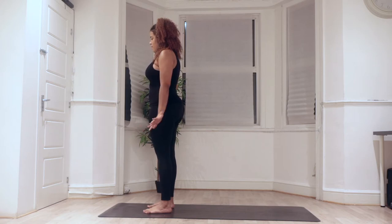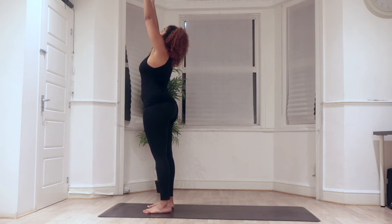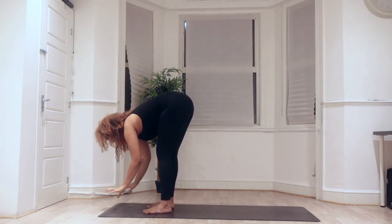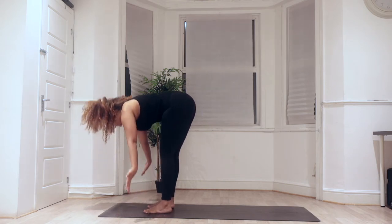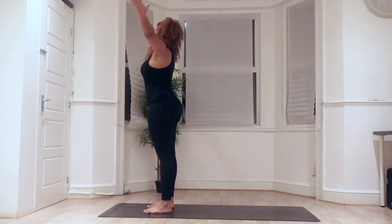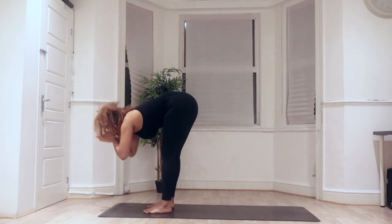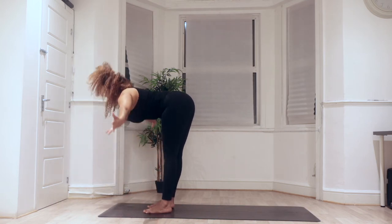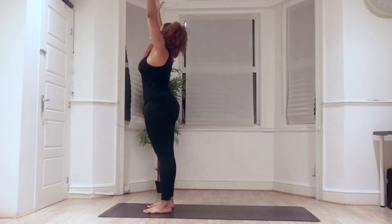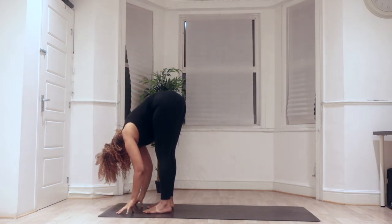Let's jump in on your next inhale — reach the hands up overhead, your gaze comes to your thumbs. As you exhale, lower the body forward over the legs. Find your Uttanasana. Let's do that three more times. Inhale, reach the arms up, bring the torso up, arms reach overhead. Exhale, closing hands down through heart center, reach down towards the floor. Two more — inhale, reach up, extend the spine, grow through the entire body, relax shoulders. Exhale, fold over the legs, find your Uttanasana. Last one — inhale, reach the hands up and overhead. Exhale, fold over the body. Allow the arms to hang and drop to the floor.